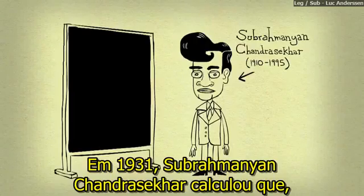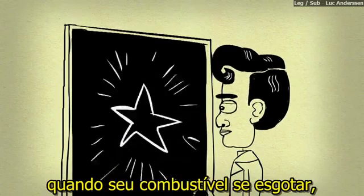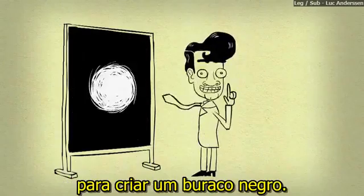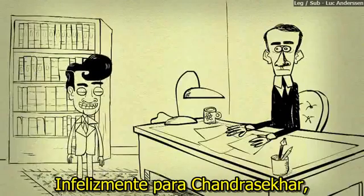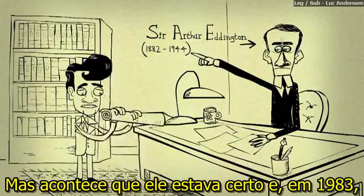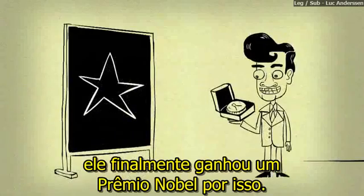In 1931, Subramanian Chandrasekhar calculated that if a star is big enough, when its fuel runs out, there is nothing to stop gravity from making its core collapse to create a black hole. Unfortunately for Chandrasekhar, his contemporaries, like Sir Arthur Eddington, just didn't believe him. But it turns out he was right, and in 1983 he eventually won a Nobel Prize for it.